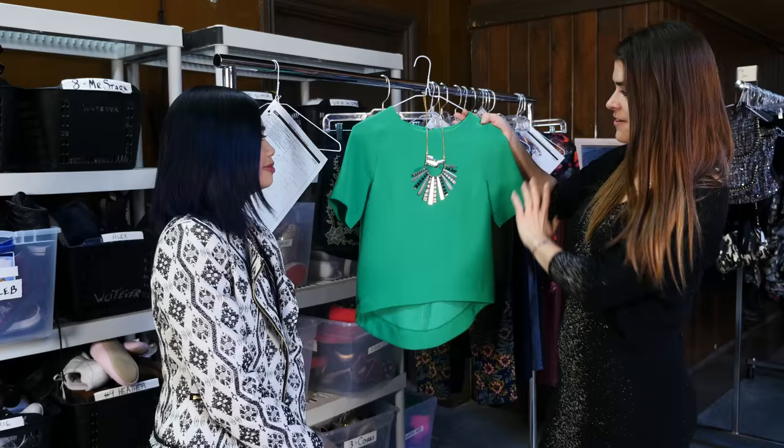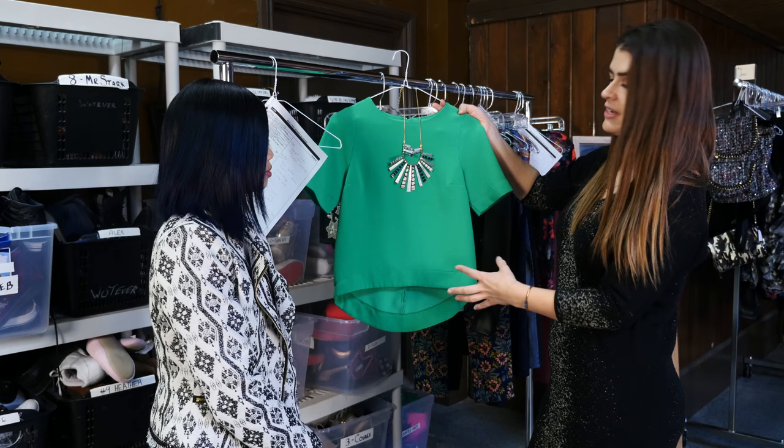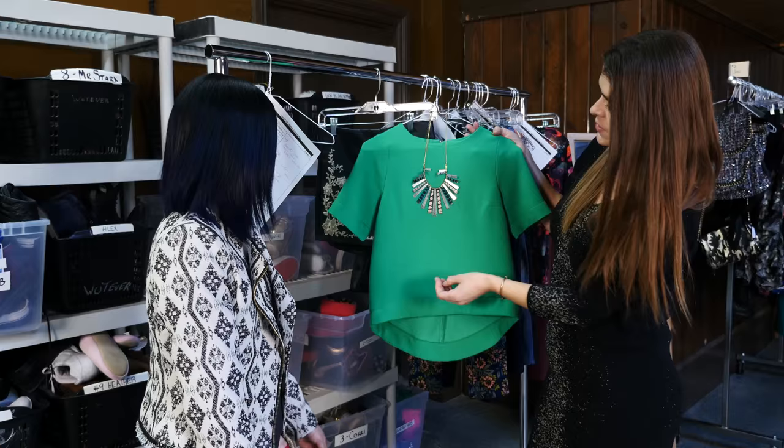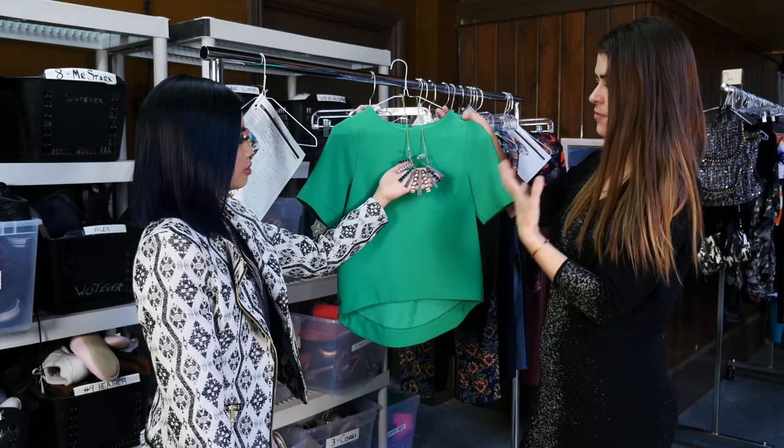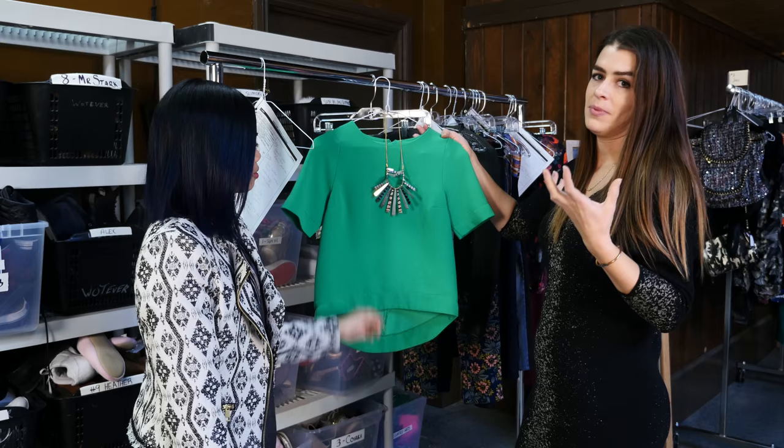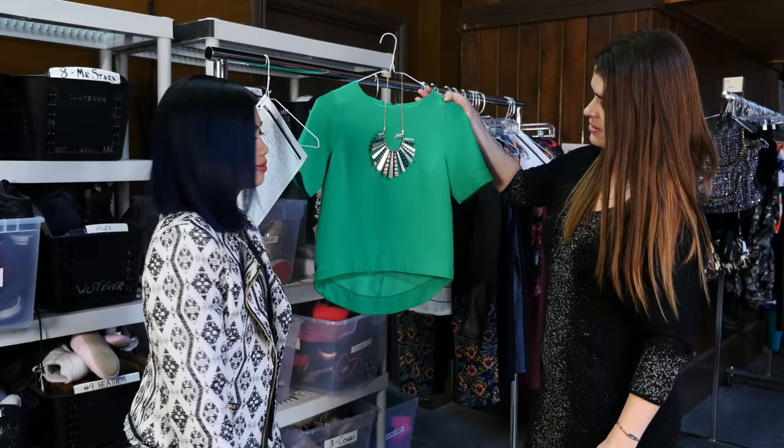The other great thing about using a solid color top is that it gives you a great canvas for a really cool accessory. In this case I chose this cool half-sun necklace that incorporates different metals and fabric and thread, which is really big right now, and it really adds that extra bit of bling and really pops. Jodie's so into cool accessories, so this is a really fun combo to put together.